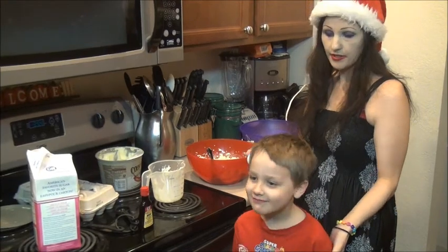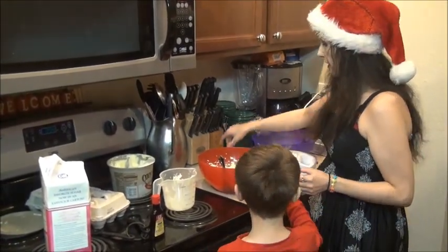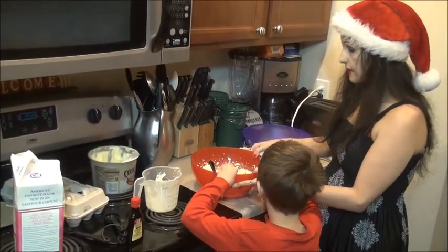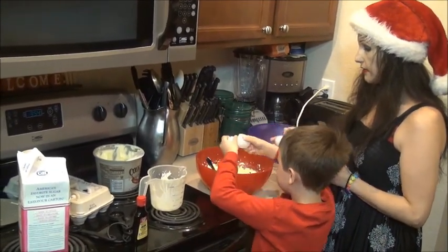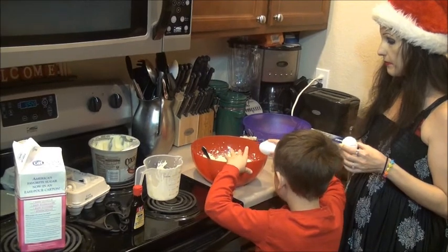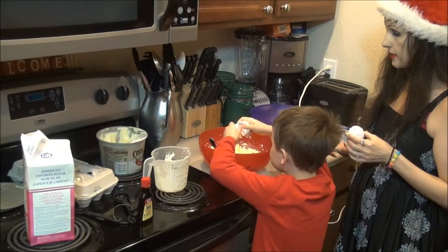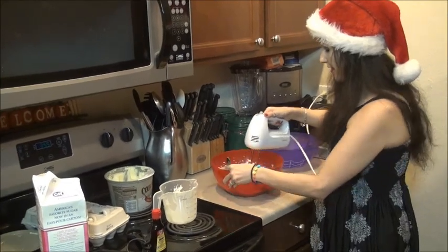Assistant Kaden is going to help us crack some eggs in. How many eggs do we need, Kaden? Two eggs. Do your first egg, put it in there, and then we're going to beat in our eggs and mix those until smooth. Give me the egg and you do this one — crack it on there. Careful not to get the shells. Good job. We're going to beat our eggs until just smooth.